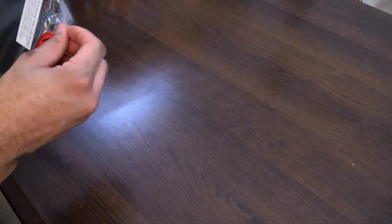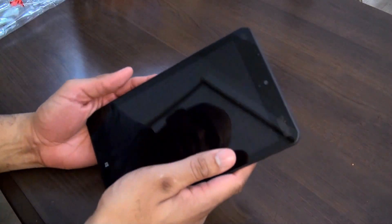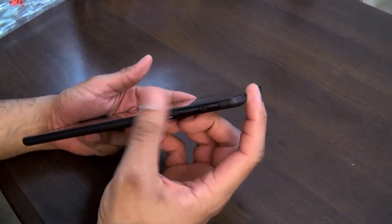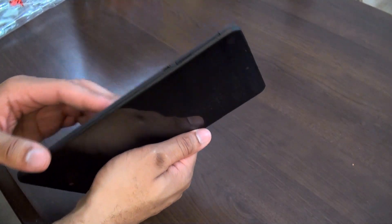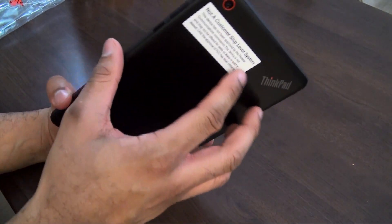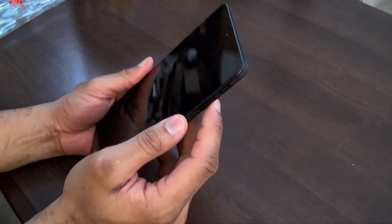Let's go ahead and jump into the ThinkPad itself. This is pretty cool — feels pretty comfortable in the hand. Let's go ahead and power this bad boy up. It definitely has that ThinkPad look and feel to it for sure, and that's definitely a strong brand, so I don't blame Lenovo for sticking to that same design language.